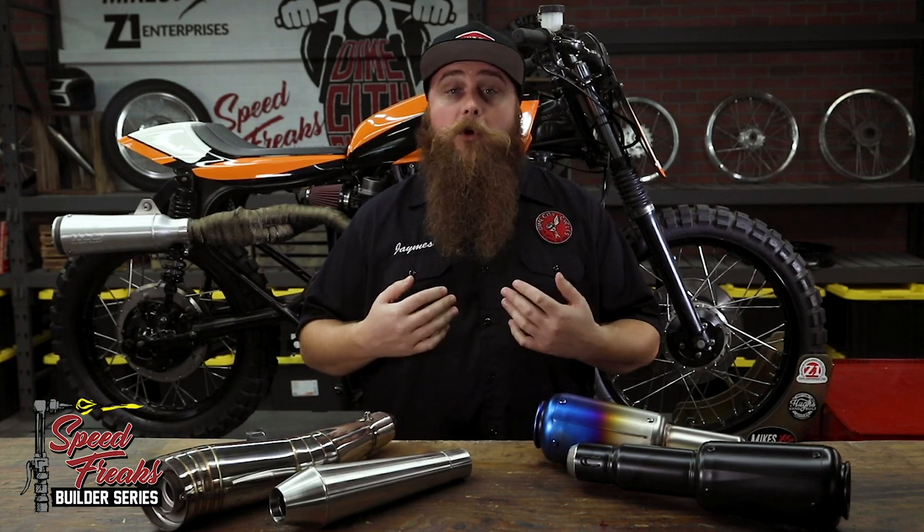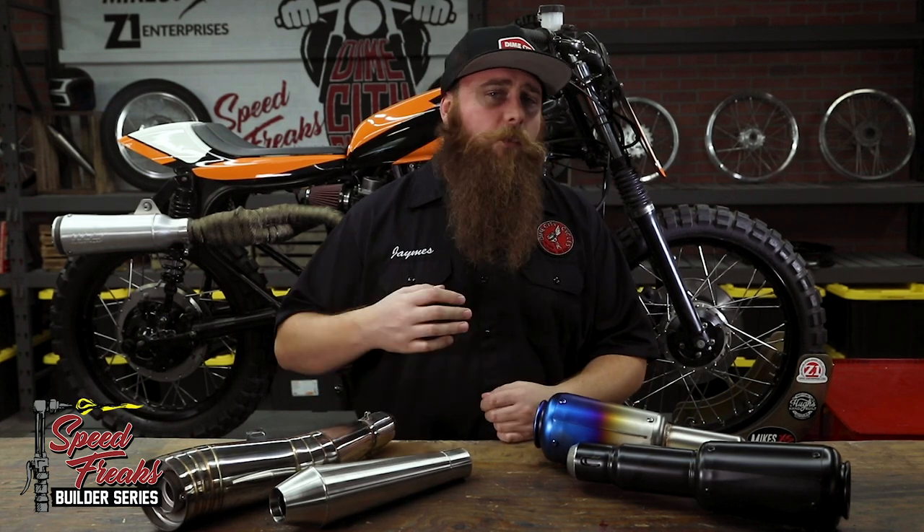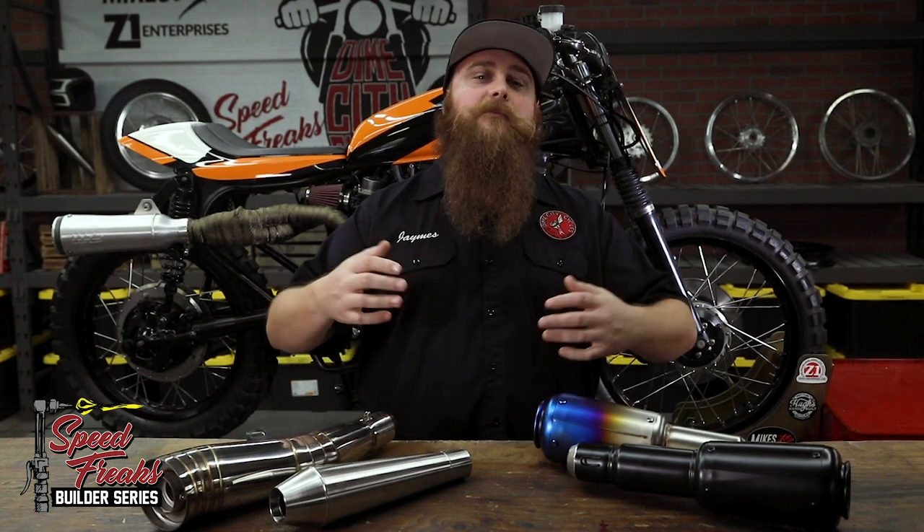We want this bike to go to a good home, so whip out your billfold, wallet, money clip, purse, murse, rubber band bank, or fanny pack, and make room in your garage because it could be yours. Thanks for watching. We'll see you here next week for another behind the scenes episode of the Speed Freak's Builder Series.